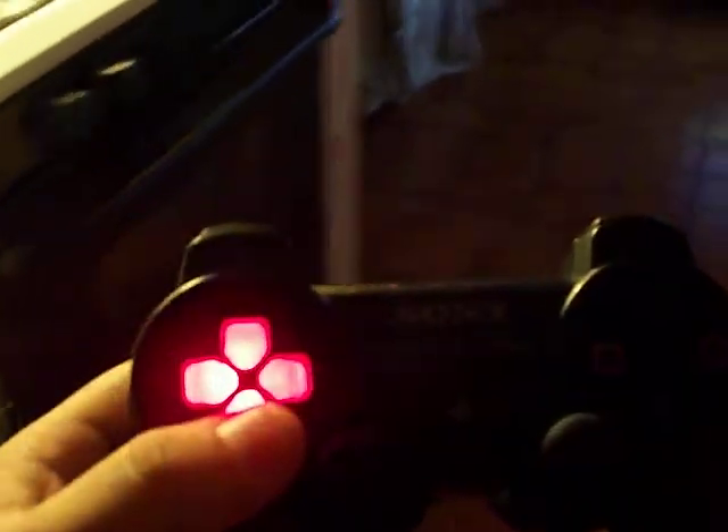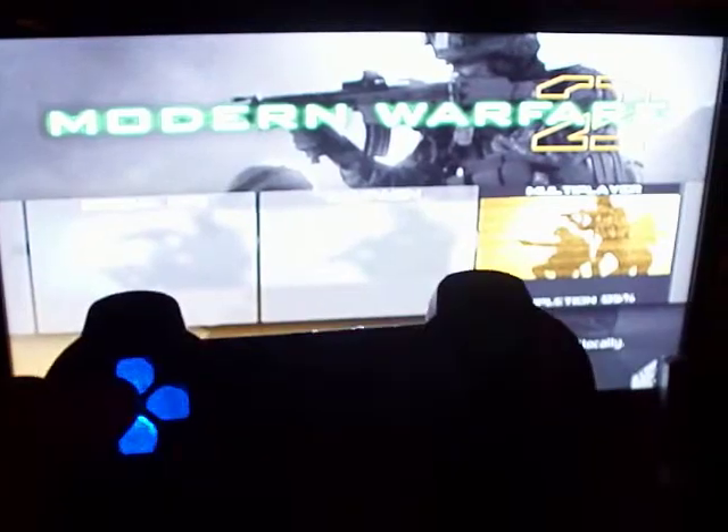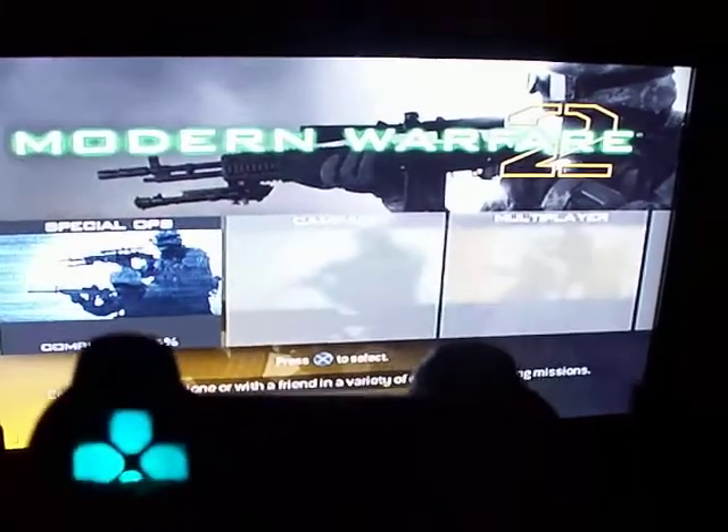Let me show you, just in case you guys are thinking that it doesn't work. Let me get closer to this. See? Works. It works. And there you have it, my modded PS3 controller. Laters.